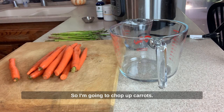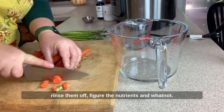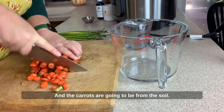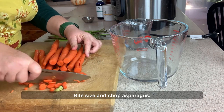I'm gonna chop up carrots. These are organic, it's about a pound here, and because they're organic, I'm gonna just rinse them off — the nutrients and whatnot in the carrots are going to be from the soil. So rinse, and I'm gonna cut all these up into little pieces, bite size.